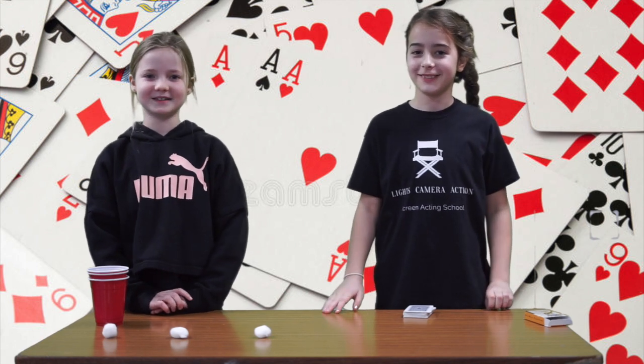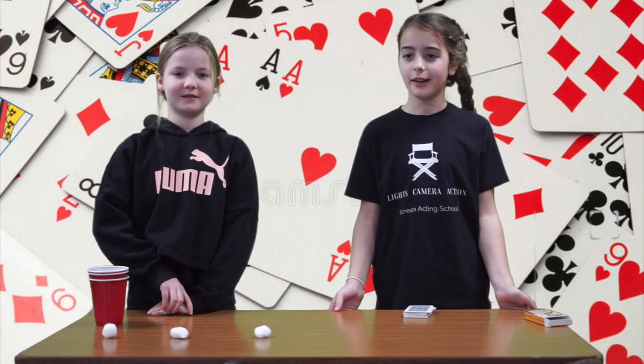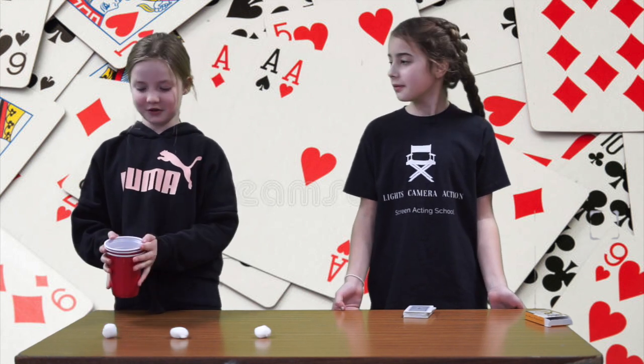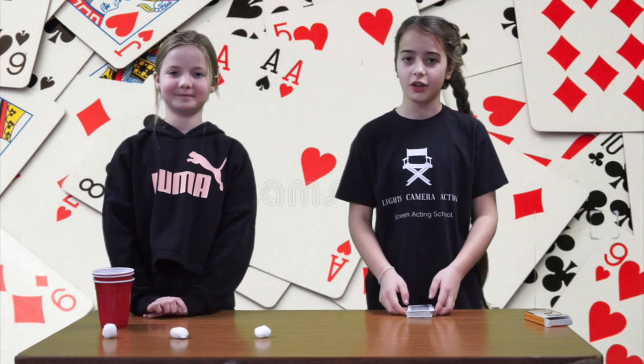Hi, welcome back to Magic Mix. I'm Sandra. I'm Leah. And today I'm going to do some magic. I'll be showing you a pom pom trick and I will be showing you a card trick.